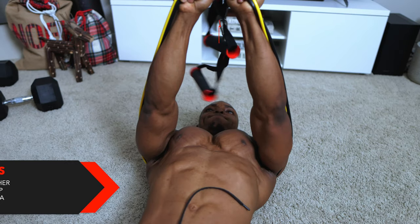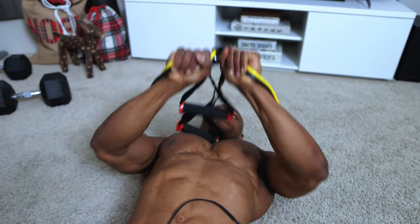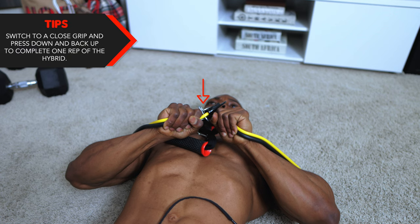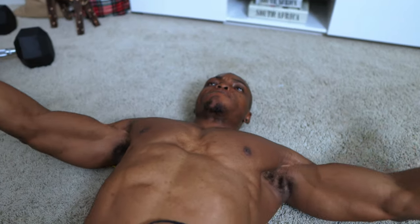Here's the first tip: you want to bring the bands together at the center at the top while maintaining only a slight bend in your elbows when doing the flies. Next, switch to a close grip and press down and back up to complete one rep of the hybrid.